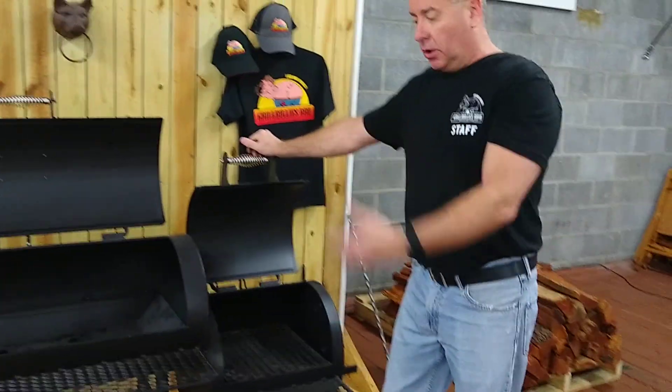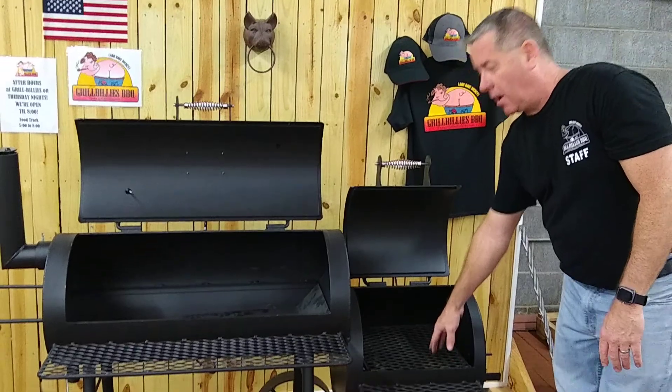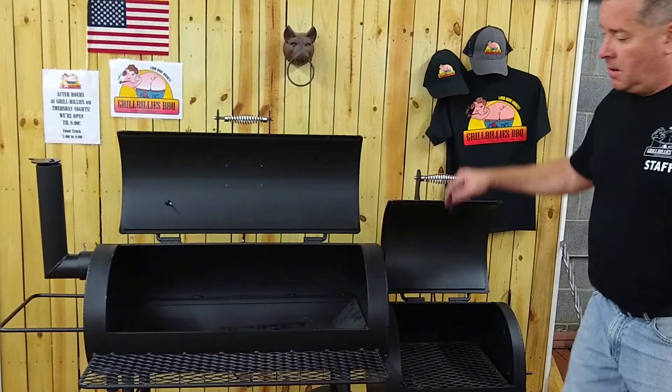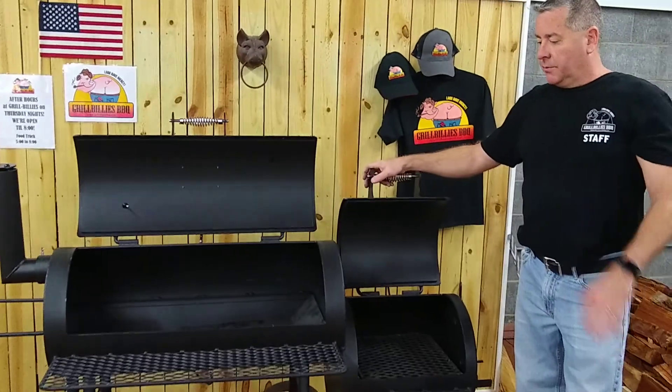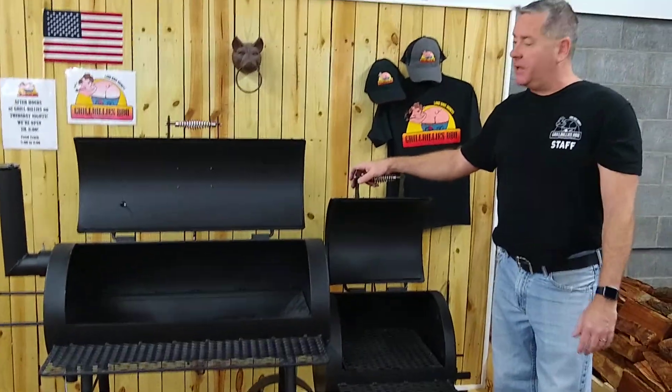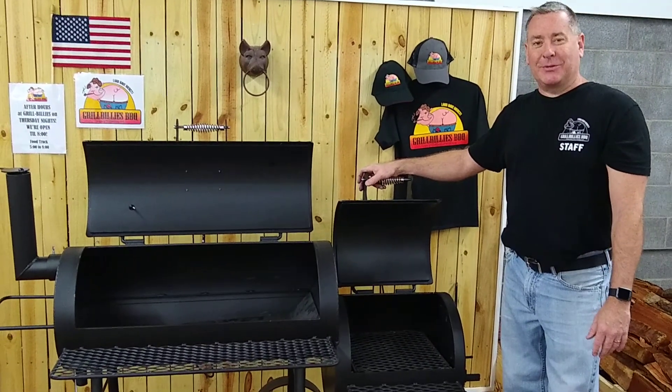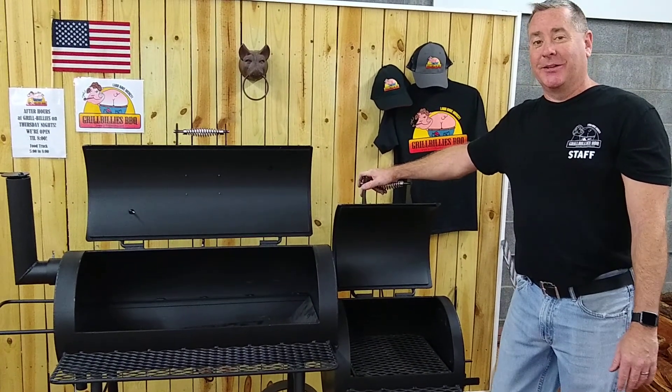This is what's called a loaded model, so it does have the charcoal grate and the heat management plate. Starting price is about $1,350, but it's a great smoker. I call it the baby smoker of Yoder, because they get a lot bigger than this.